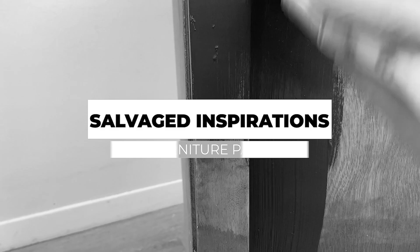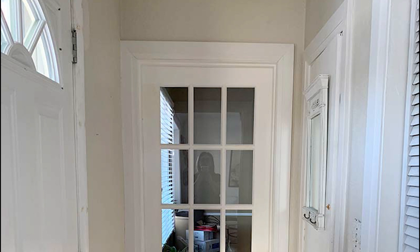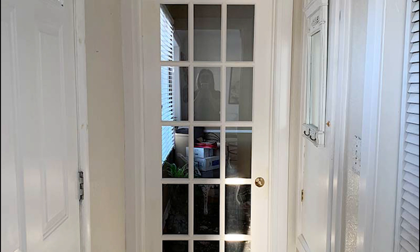So here's the entryway that I'm starting with. It is very small and it hasn't been updated in years. I wanted to give it a brand new fresh look painting the French door that leads into my office black. I really love the contrasted look.